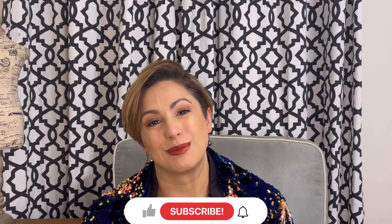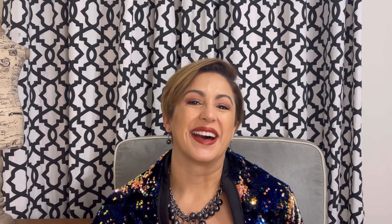Let me know if you've made cardigans and what your favorite pattern is, because I'd really like to check out a couple more until I finally find the one that fits me. Please let me know what your favorites are. Thank you for hanging with me — if you liked hanging out, please give me a thumbs up, subscribe, and click that bell so you know when the next video is out. Until next time, I hope you have a wonderful day. Bye!